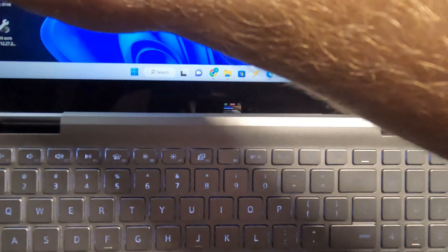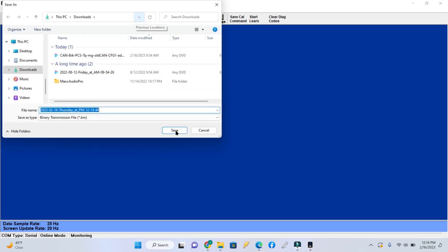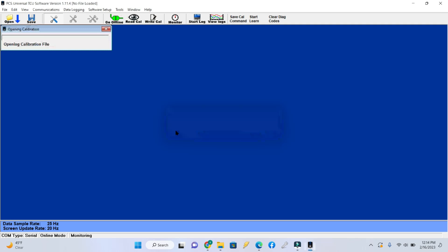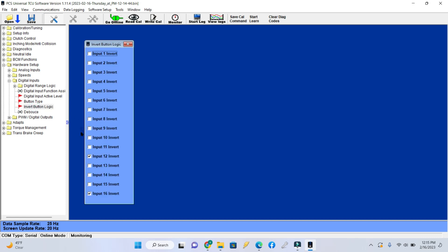Next we need to pull up the PCS software. We've got it connected to the USB. We will read our calibration, and then go to software setup, tuning mode, advanced, and then hardware setup, digital inputs, invert, button logic.